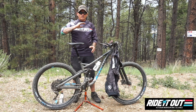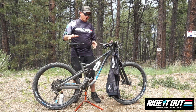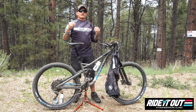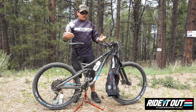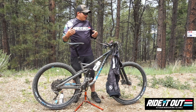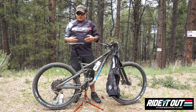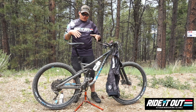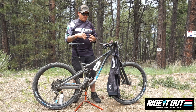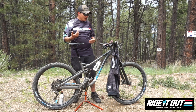Some of you that got these bikes are experienced riders and don't need to hear this, but there's some of you that are brand new at mountain biking and need to be guided in what I might call a right direction. This video is going to serve for the beginner rider that needs some purpose, motivation, and direction. So let's dive right in.